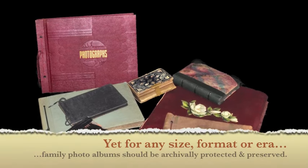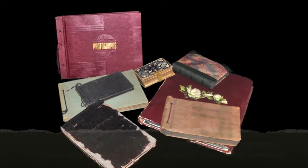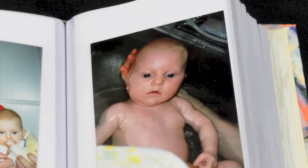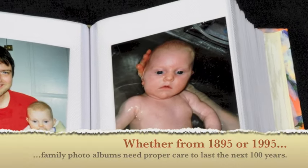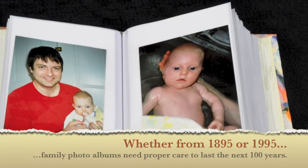Yet for any size, format, or era, family photo albums should be archivally protected and preserved. Whether from 1895 or 1995, family photo albums need proper care to last the next hundred years.